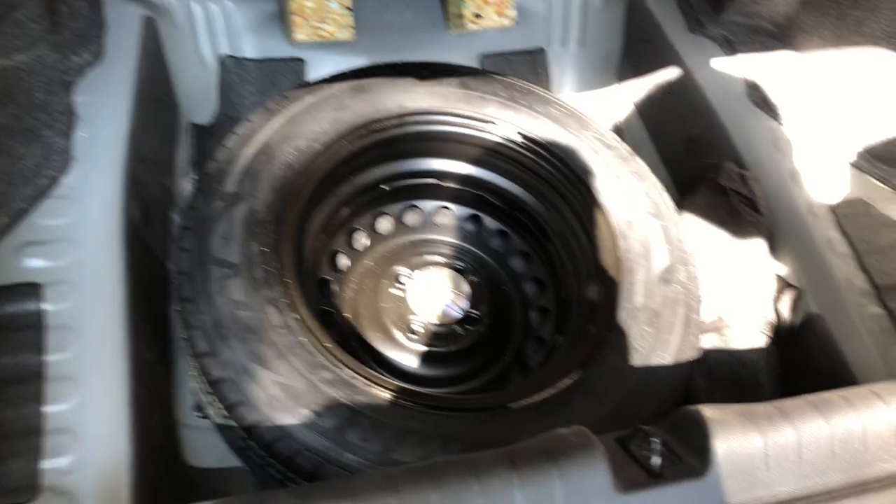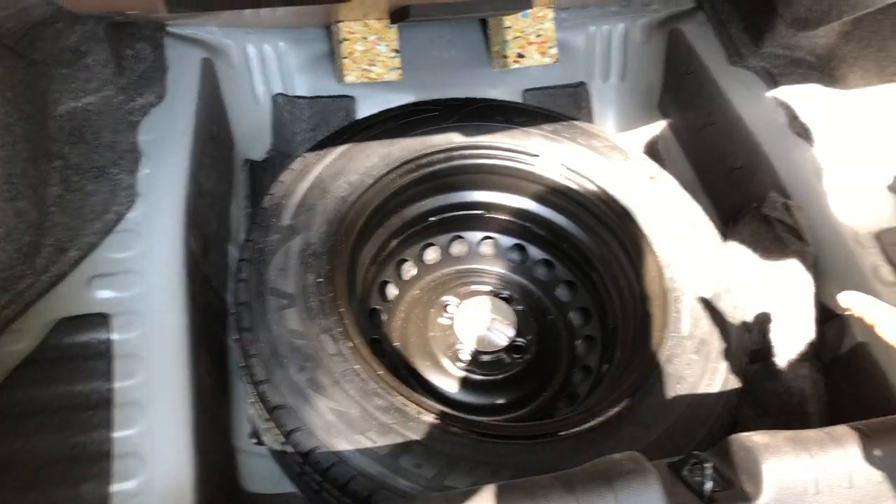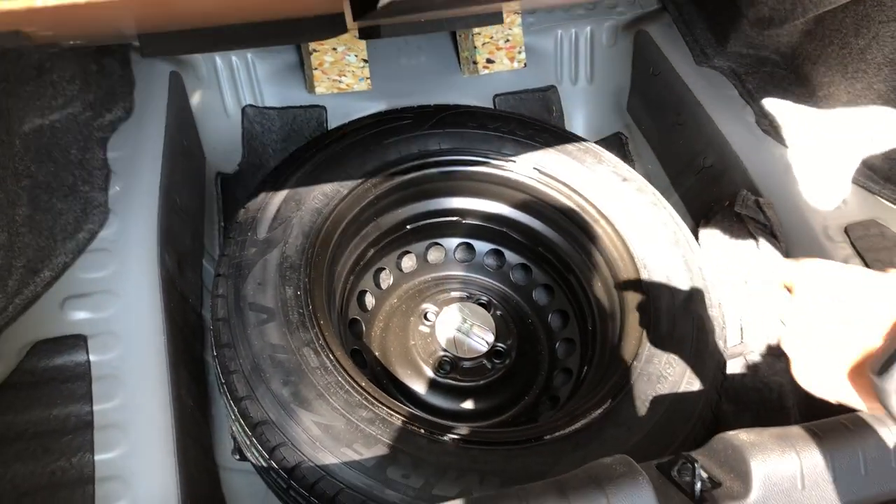This is the spare wheel, and it's not a full-size spare wheel. It's 175/65 R14 inches, and not an alloy — it's a steel wheel.